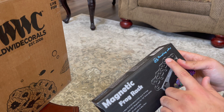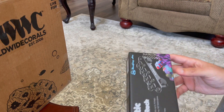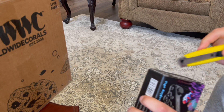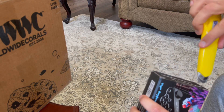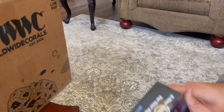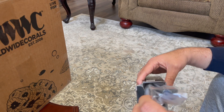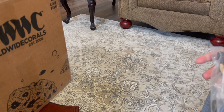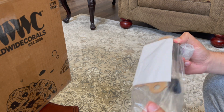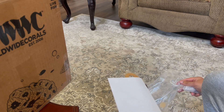It's a magnetic frag rack by Reefing Art — reefingart.com. Pretty good deal. They have some colorful ones too but they're kind of pricey, and I didn't really think I needed the colored ones. This one had more reviews and has been around a lot longer. It has magnetic support rather than suction cups, which I actually prefer.